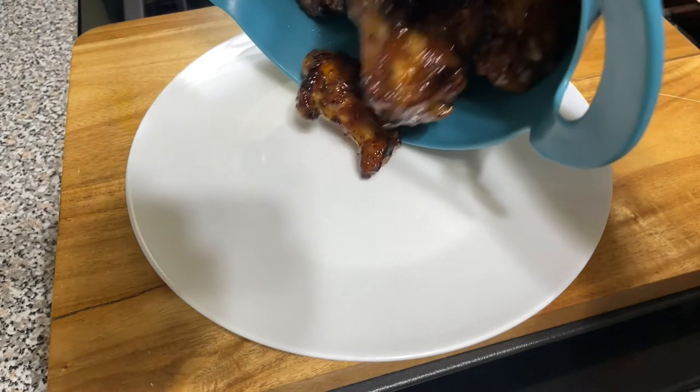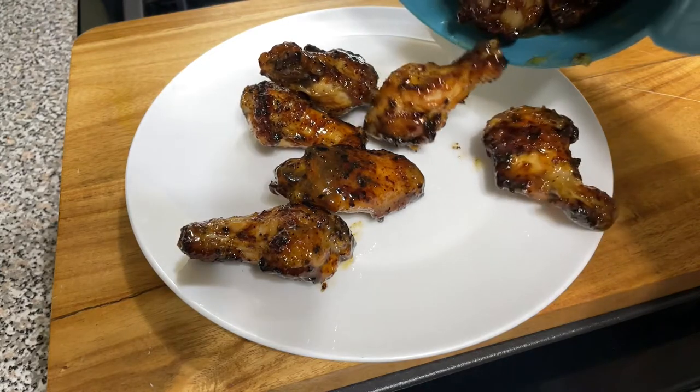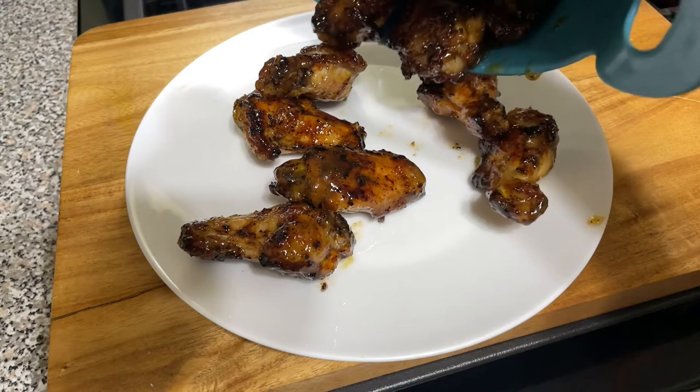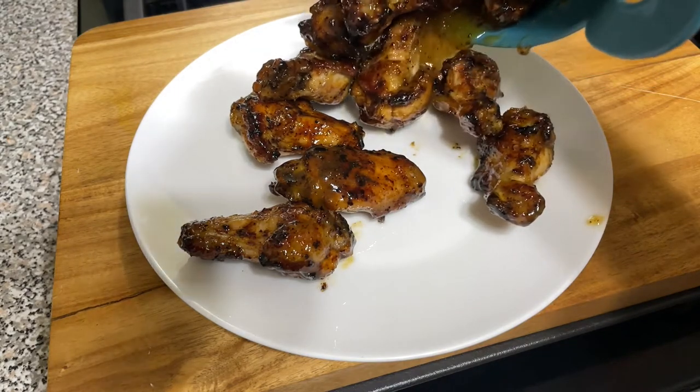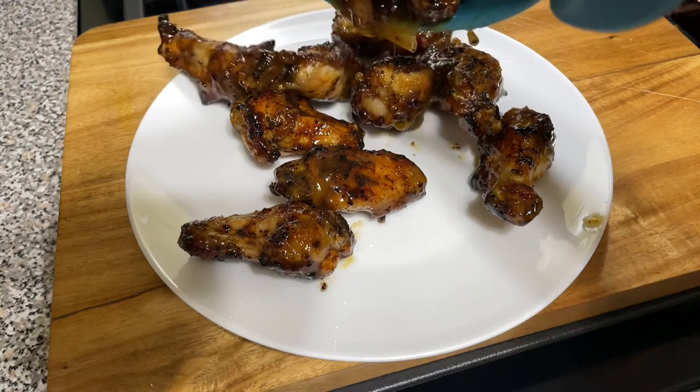There it goes — quick, easy recipe. You can do it anytime: on a weekday, on a weekend, whatever floats your boat. These are organic wings that I did get from Whole Foods. Maybe next time I do a Whole Foods haul, you can see the stuff that I get from there.